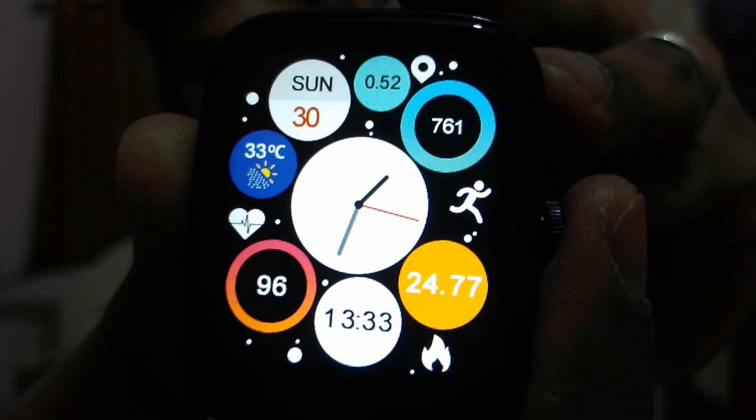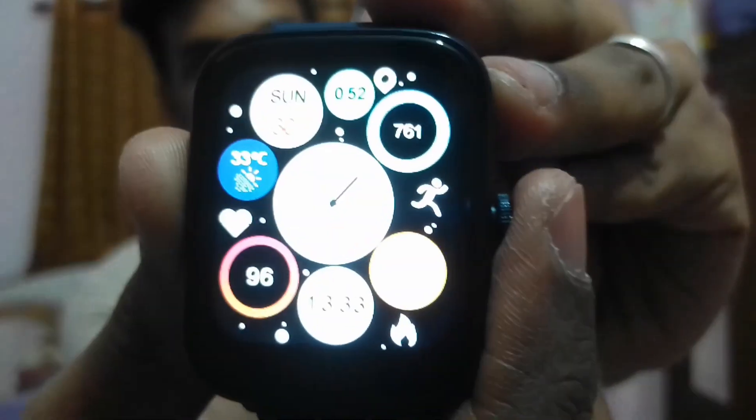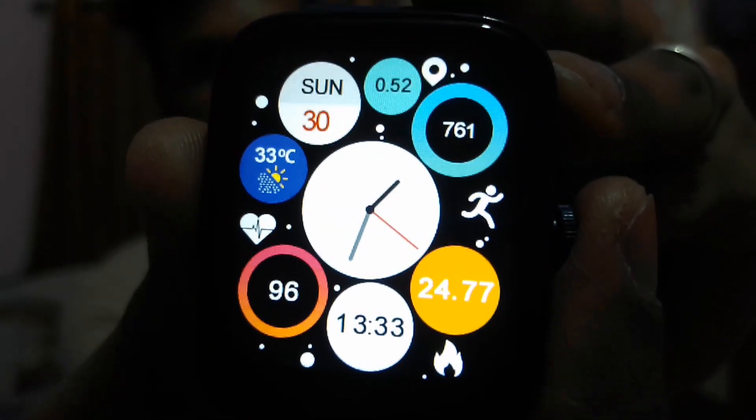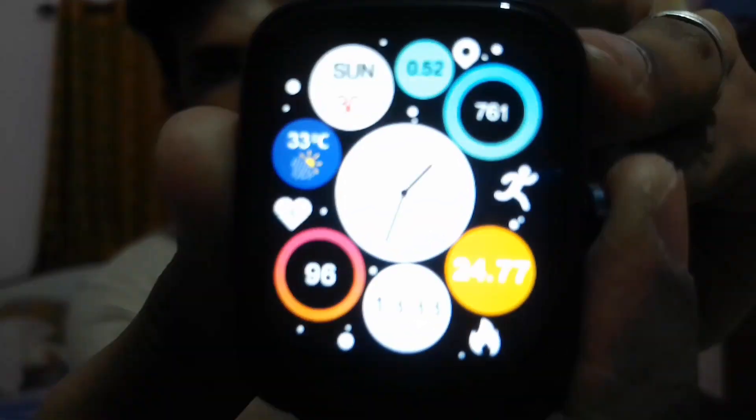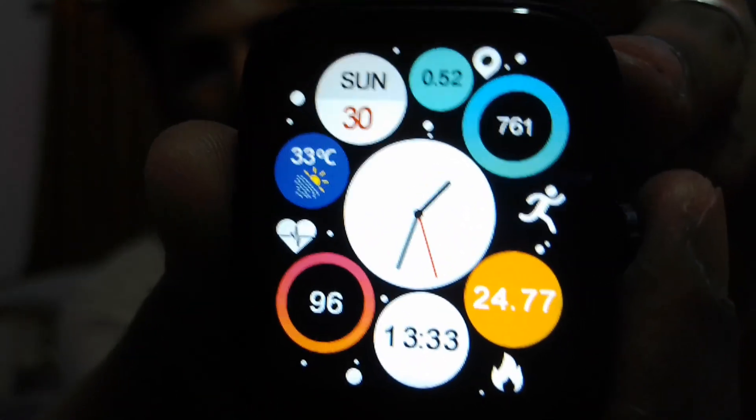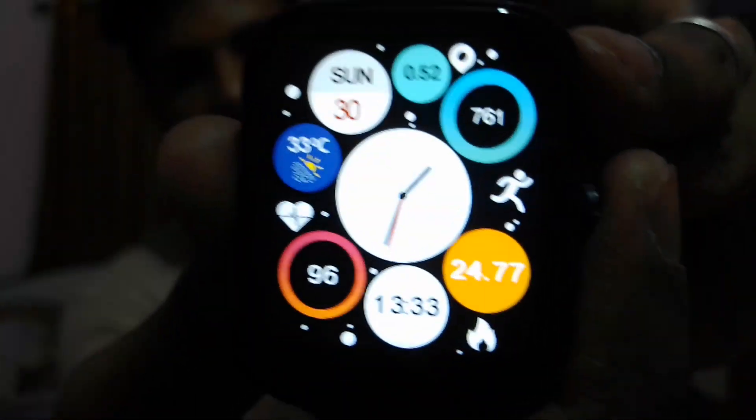This home screen I have downloaded from my phone because I feel this particular screen gives a dashboard of all my data. I can see the calendar, the last recorded heart rate, number of steps, distance travelled, and both a digital and classical clock.